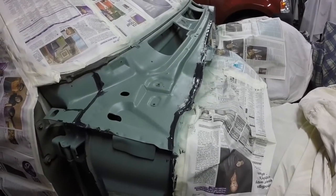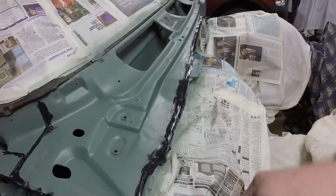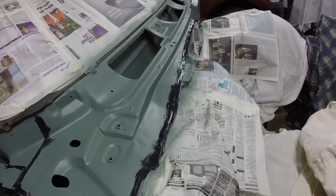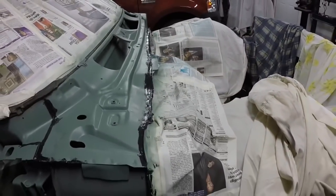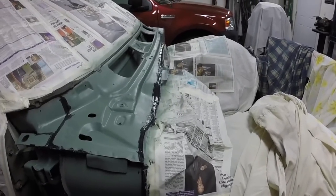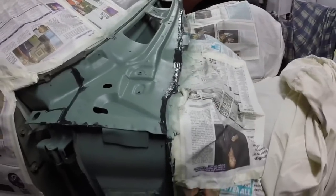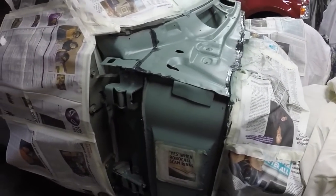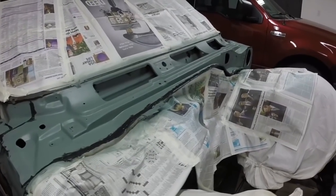I got all the seam sealer on. The seam sealer was kind of not really pretty when I scraped it off, and I tried to put it on the same width and look that it originally was — it was fairly wide like that. I sealed everything that I scraped seam sealer off, so it's basically ready for paint.